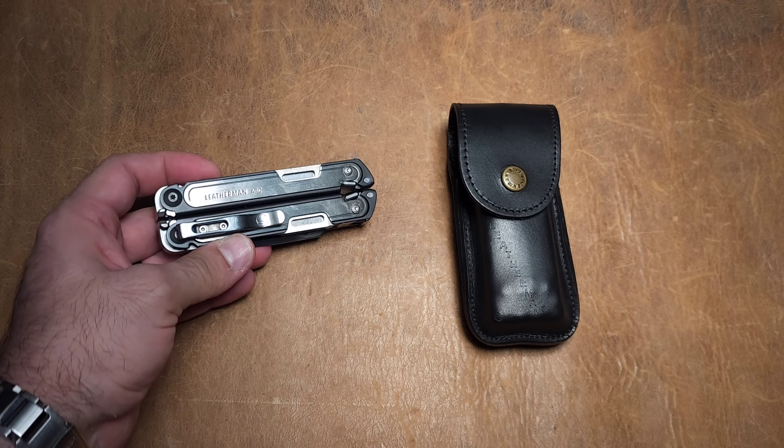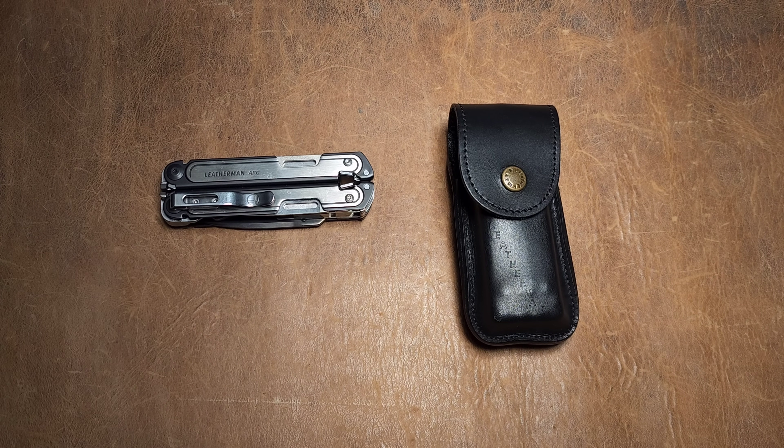When the Leatherman Arc came out, people were shocked at the price — $230 for a multi-tool? How crazy. And yet, it has sold very, very well.